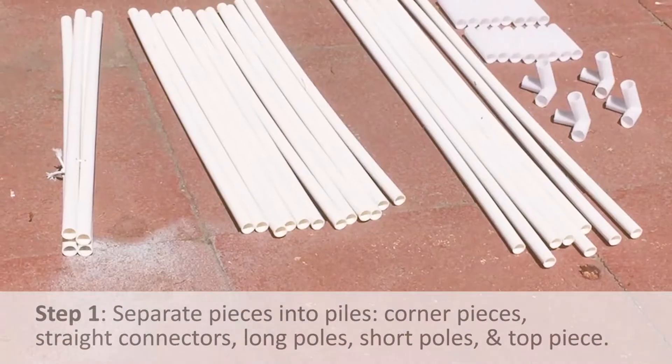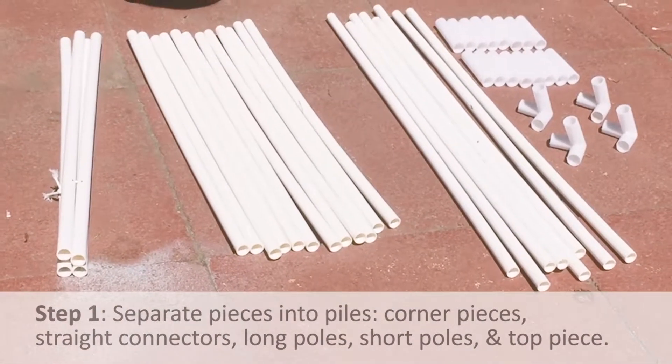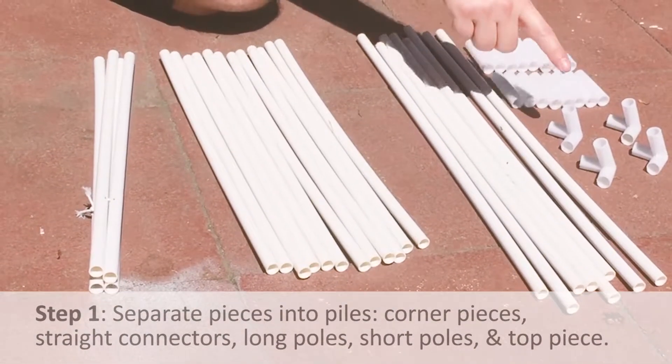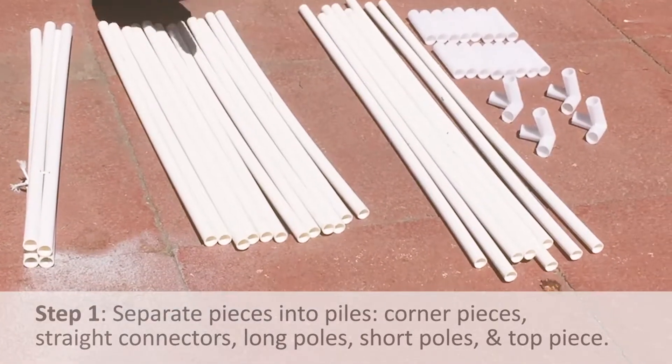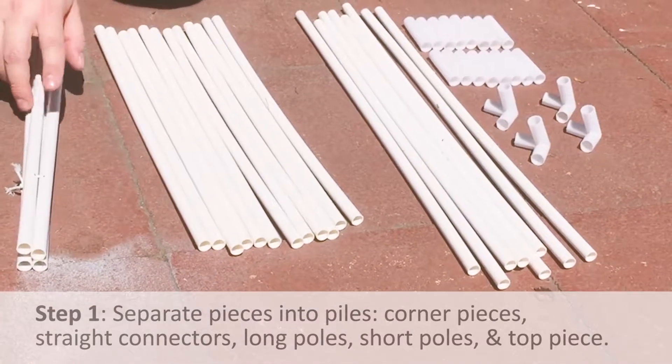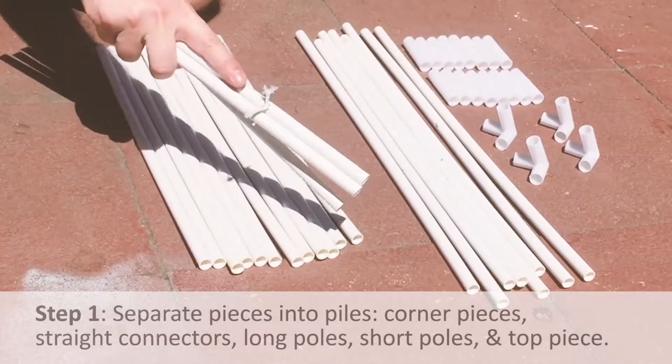The first step is to have the campers separate their pieces into different piles. You have the corner pieces, the straight connectors, the long poles, the short poles, and then the top piece which has a string on it.